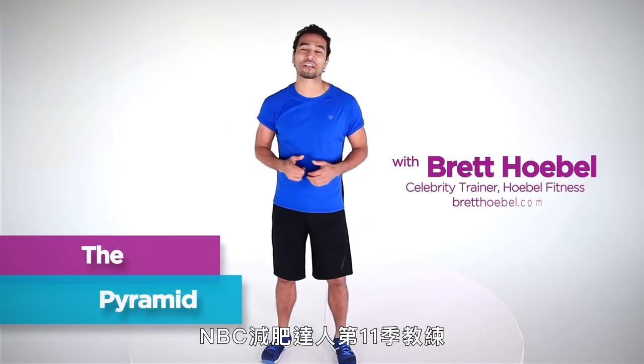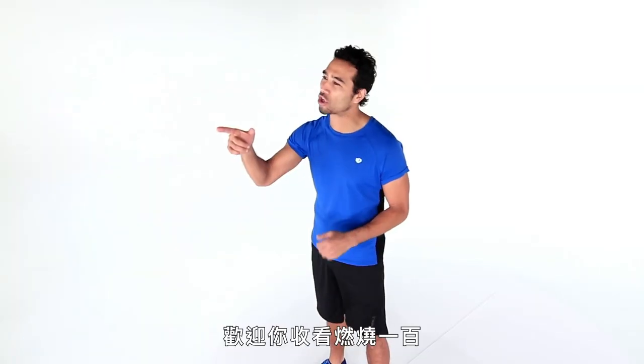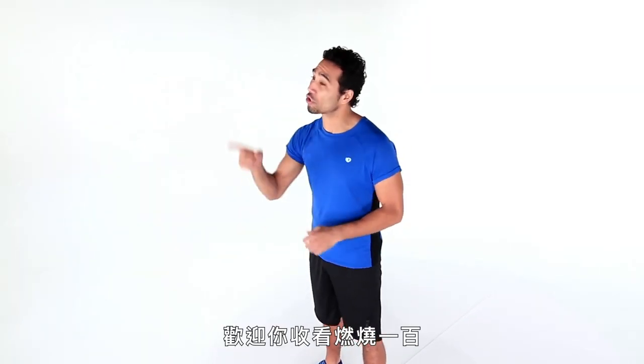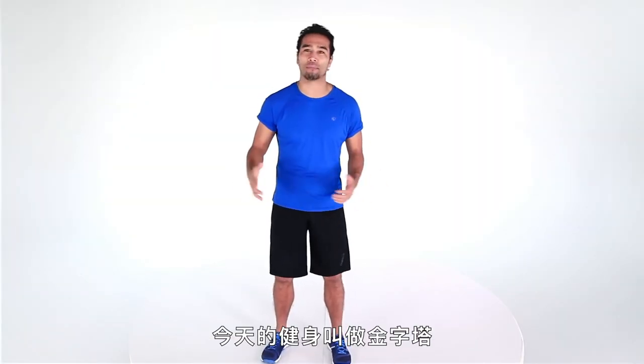I'm Brett O'Bell, trainer on NBC's The Biggest Loser, Season 11, and creator of the 20-Minute Body. Welcome to Burn 100, where you're going to burn 100 calories in 10 minutes or less. Today's workout is called the pyramid.